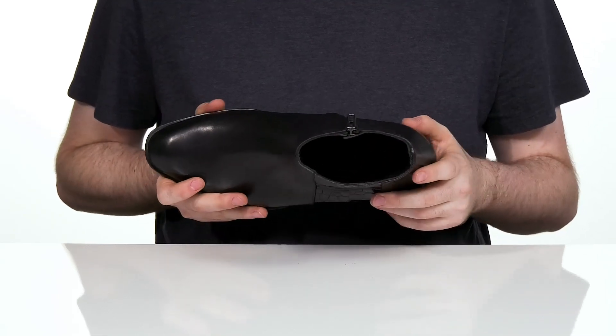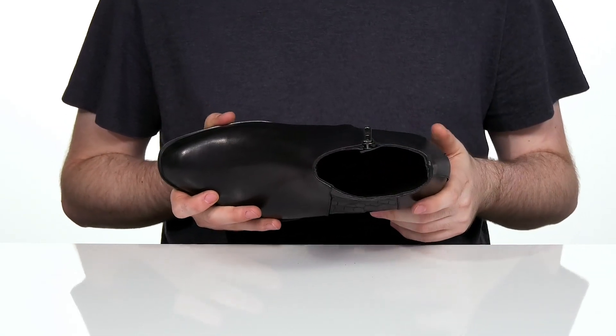The inner lining is leather to keep it nice and cool, and the foam footbed adds some great cushioning right out of the box.